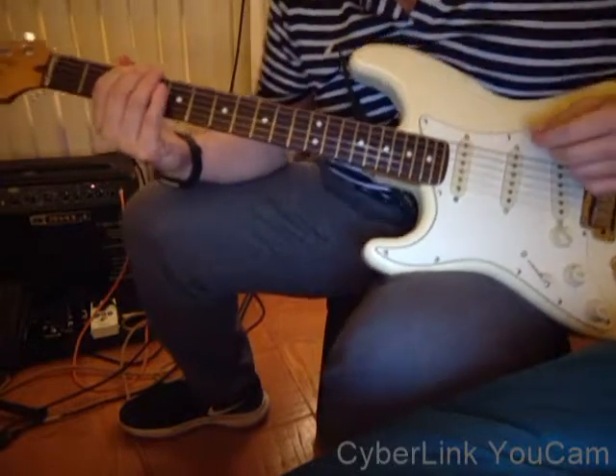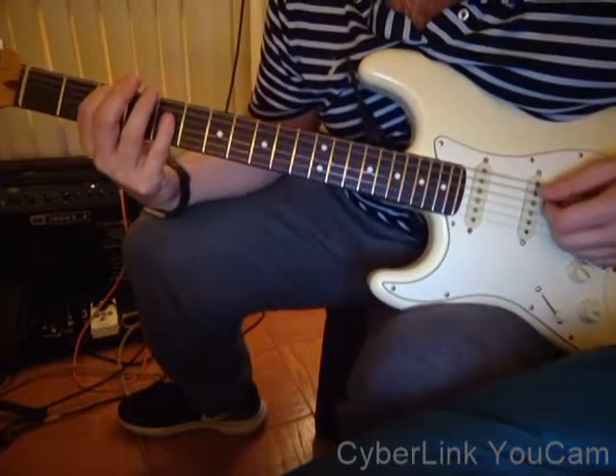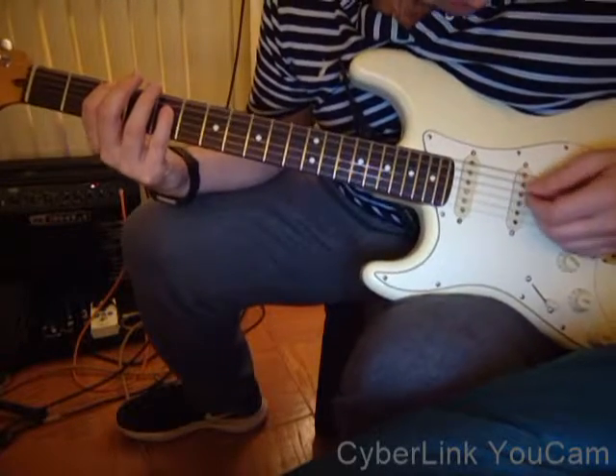That's one note. The second note is going to be another G note, but it's going to be on the D string, on the fifth fret of the D string.